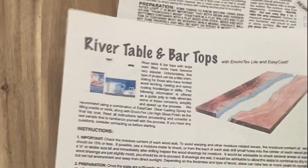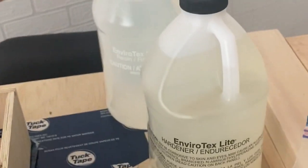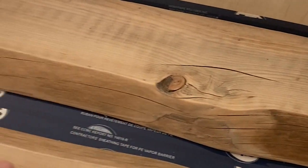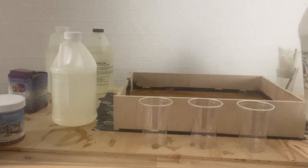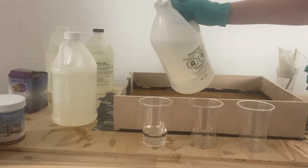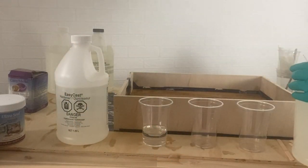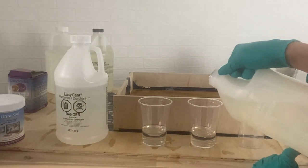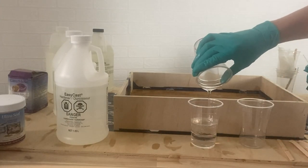I moved everything inside to do my pours without getting any dust. The two products I'm using are both from ETI. The first is ETI Cast and Craft EasyCast Clear Casting Epoxy — that's what we'll use to make the river in the table. The other product is the ETI Envirotex Light, a high-gloss finish, and we'll use that for the top coat. The first step is actually sealing the wood — you can use either the EasyCast or the Envirotex Light for this — to keep air bubbles from escaping during your pour process when you want things to be super clear.